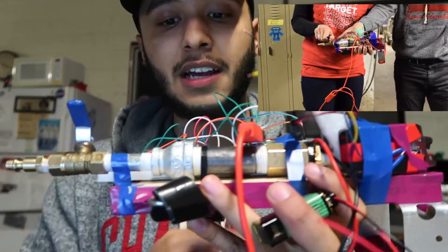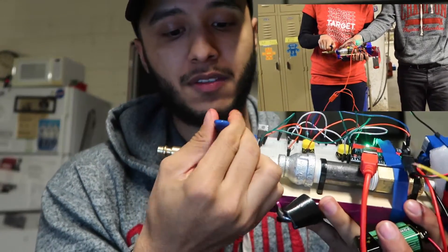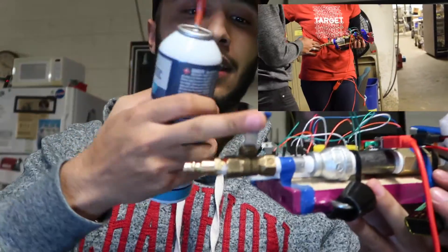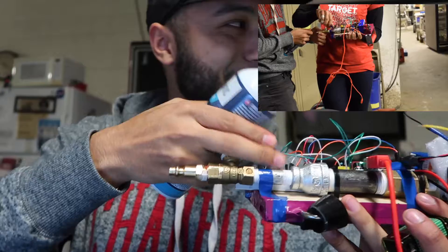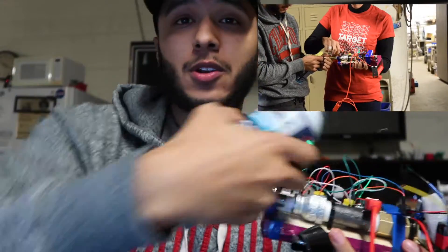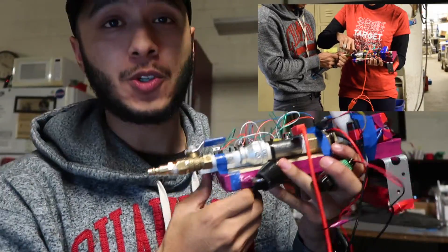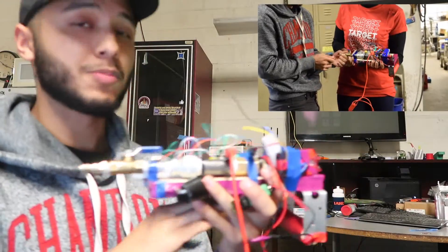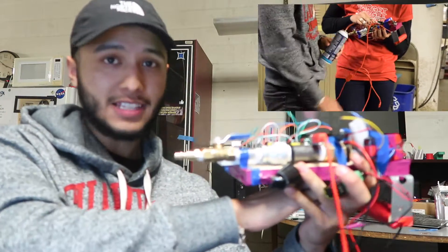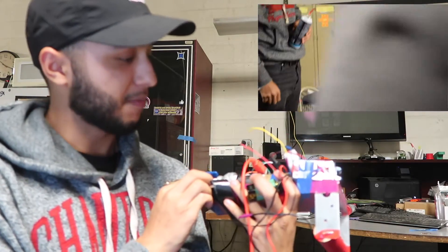The purpose of the chamber was that whenever we open the solenoid, it spits out butane. From the back, this bulb is where we put the butane — we opened the valve, inserted the butane, filled it, then closed and removed the butane. Whenever it was ready to shoot, the motion sensor would detect speed and open the solenoid gate.